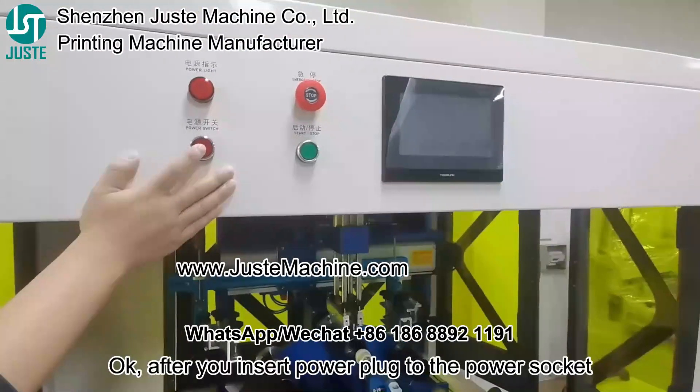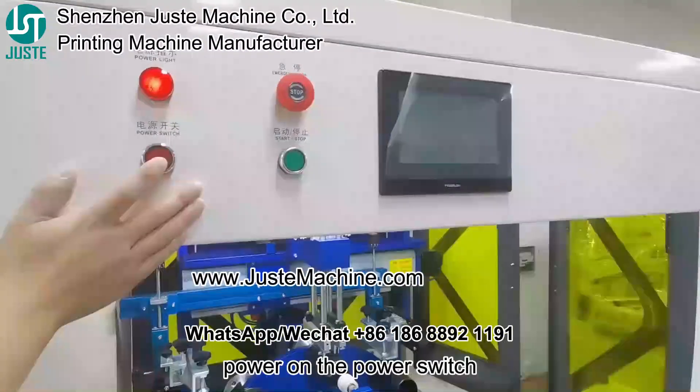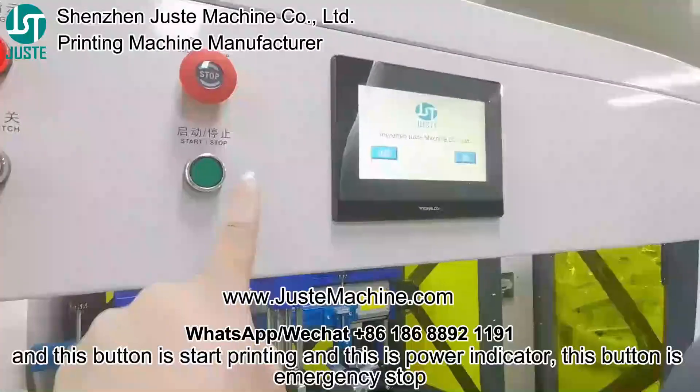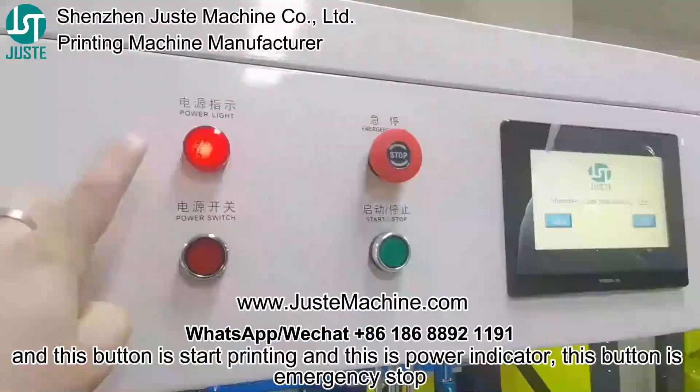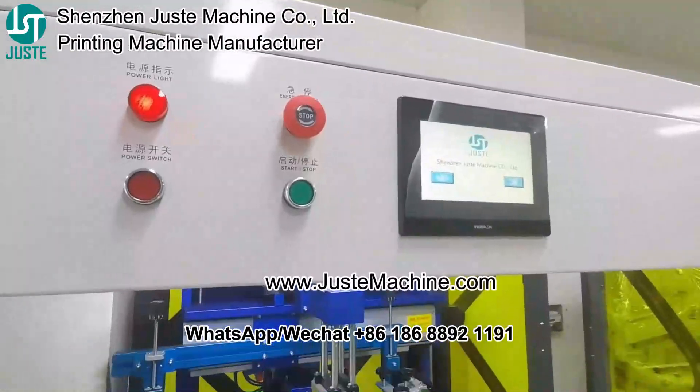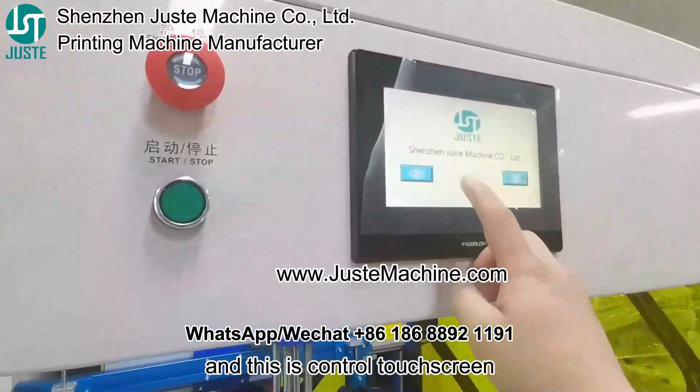After you plug the power cable, then power on the power switch. This one is start printing, and this is the power indicator. Emergency stop, and this is a touch screen.